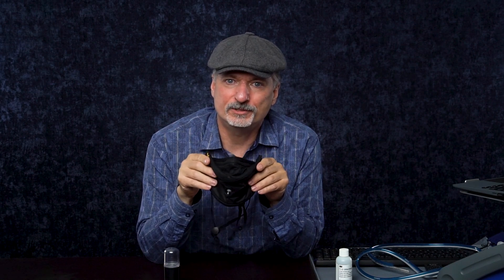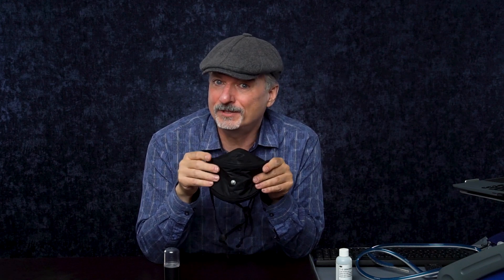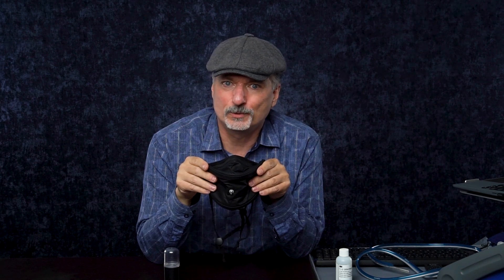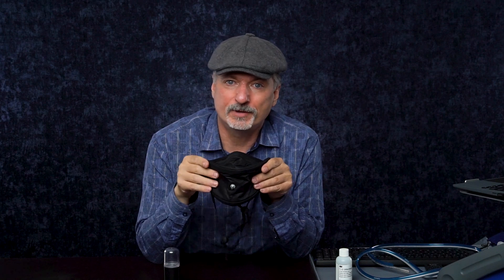Even if the filter media's filtration efficiency was cut in half, that wouldn't actually affect how well it worked on me much at all, because the filtration media wasn't the issue — the leaks were. Neat mask, very promising. I can't tell for sure if it would work on other people well, but I would not assume so without fit testing a bunch of people. I'd love to know what Resonance has to say about this and if they maybe have a fit testing panel or data that tells us how well it fits people. Please comment if you've got experience with this mask.